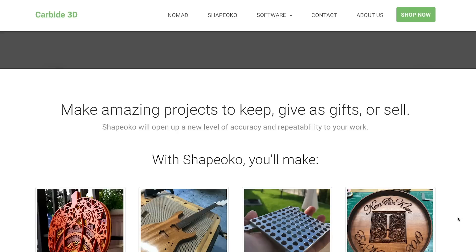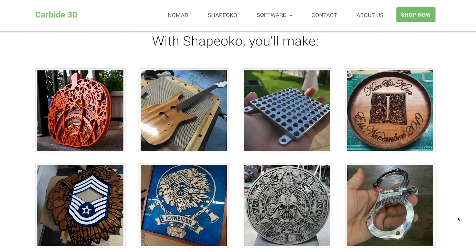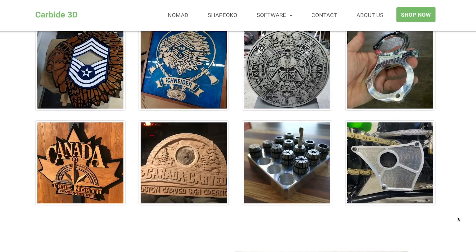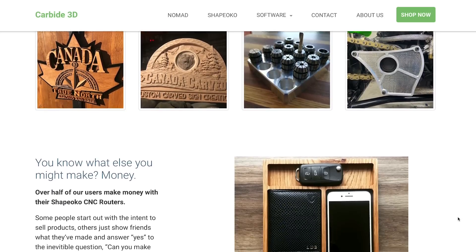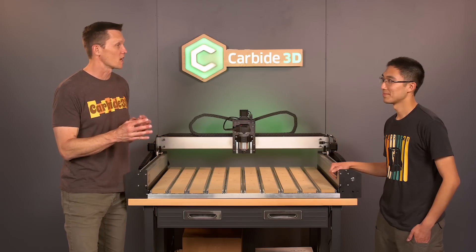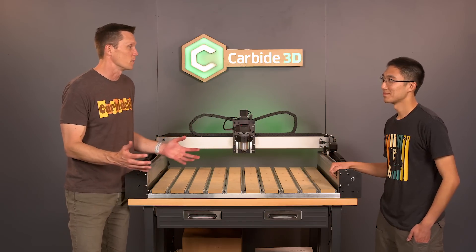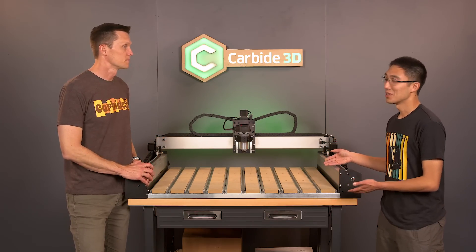Every day I see something new that someone makes and I think, why didn't I do that? It's a great feeling seeing what everyone else is doing. For me, it was a feeling of power — if I had a part or an idea, be it simple or a little bit complex, I could throw it on the machine in just a couple of hours and have my idea right in front of me. It's a great way to fix a problem. And like you mentioned, the community also gives me ideas, so if I don't know what to make, there's always something cool right around the corner.